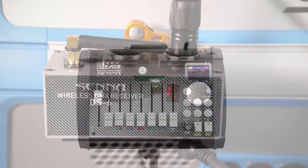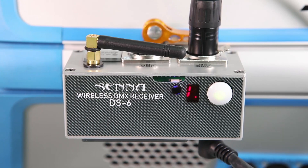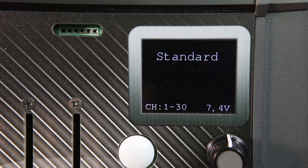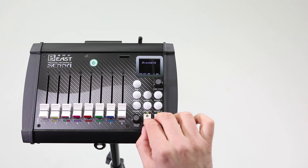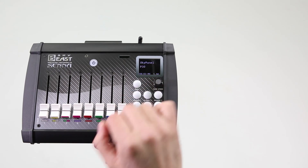Now, when the console is paired with the receiver, you're ready to start operating the console. The console can work in SkyPanels mode or Standard mode. To set the desired mode, enter the menu by holding the Menu button for 3 seconds. With the rectangular buttons, choose SkyPanels or Standard mode and confirm with a short press of the Menu button.